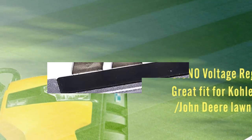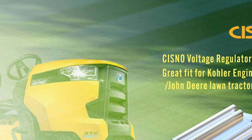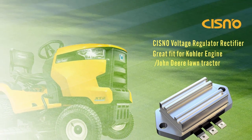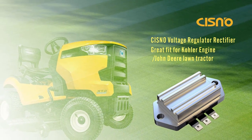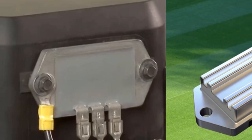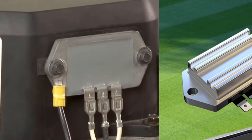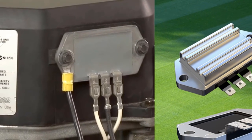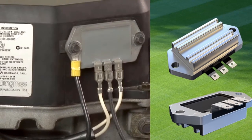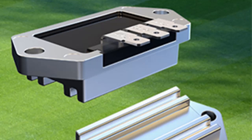This voltage regulator rectifier is compatible with many 8 to 25 HP Kohler engines. It has a 15 amp alternator so it will work well with most applications. If you are looking for a quality replacement part, this is a great option — it is made of durable materials and it is easy to install. When looking for a voltage regulator rectifier for Kohler, the first thing to consider is the type of engine you have. There are many different Magnum and Command series engines, so make sure you get the right one.